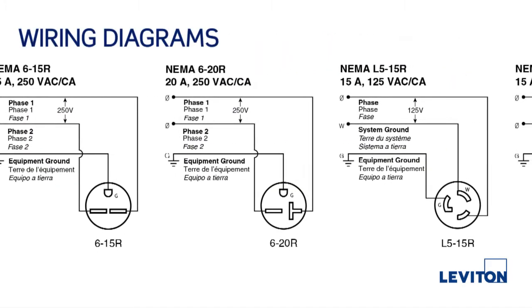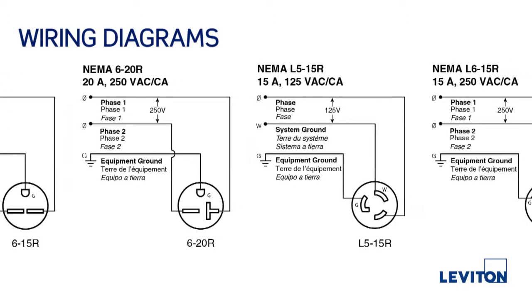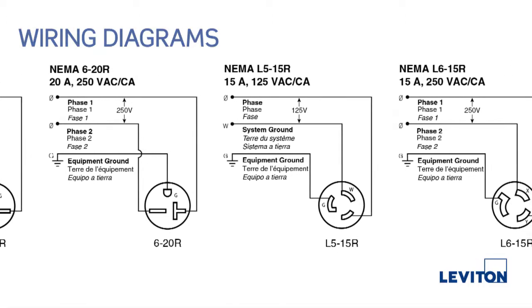First, using the wiring diagrams as a reference, verify that the plug or connector has the correct NEMA configuration for the application.